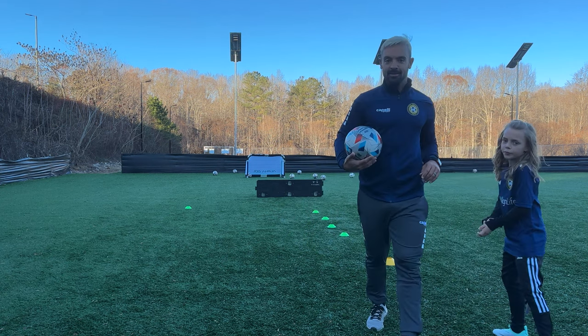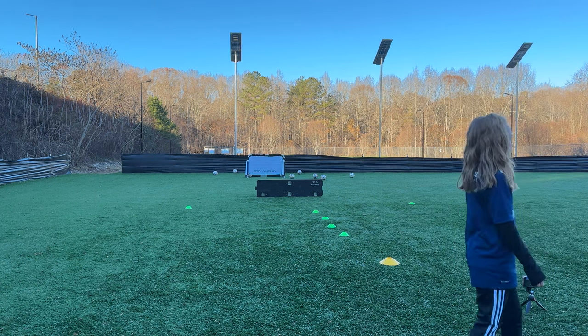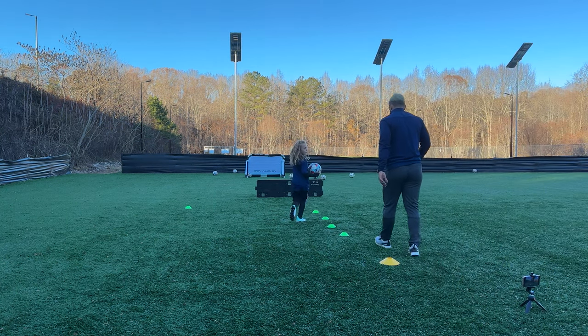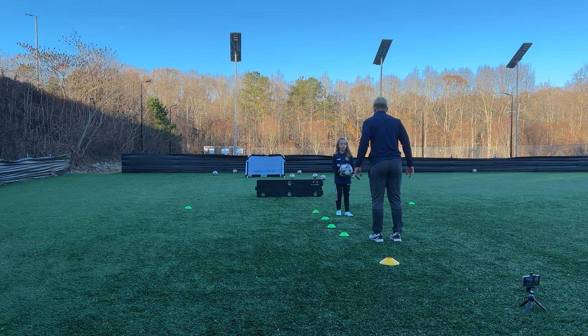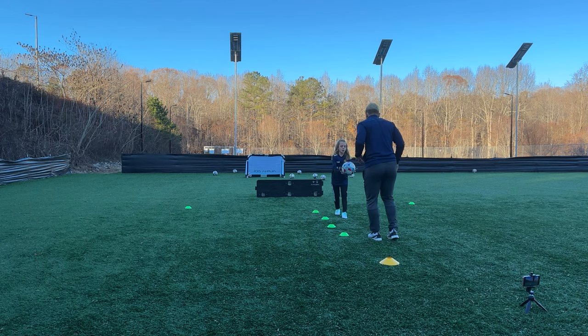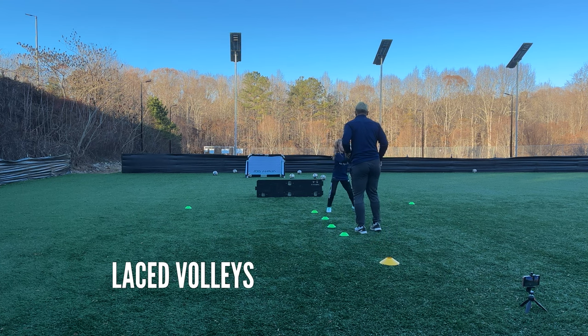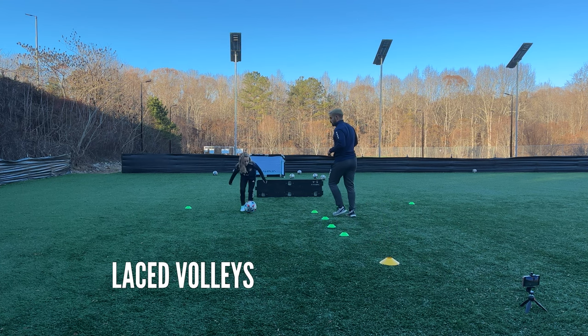All right, now on this one you're going to be the coach — go over there, get the ball in your hands. Come right here. Now when you come here, we're going to do our laces, okay? Do you remember? Because I'm here — go ahead, throw it and I go with my laces, you catch that, and I go on the next one. With our laces, okay? Sounds good.